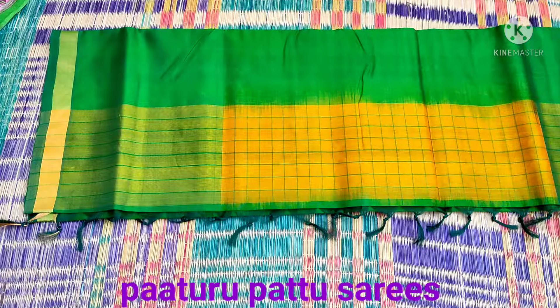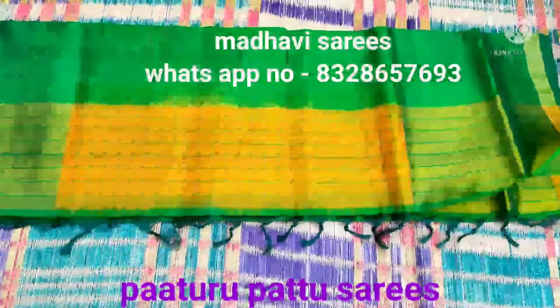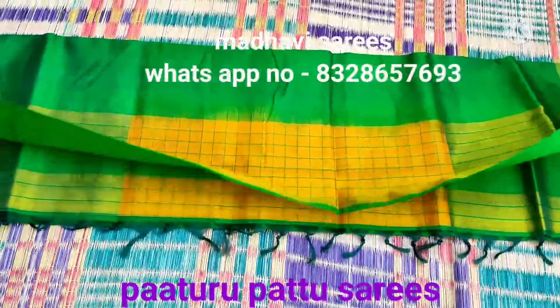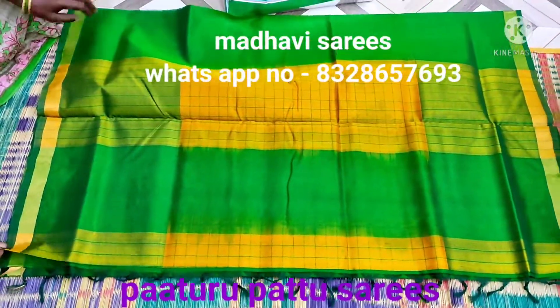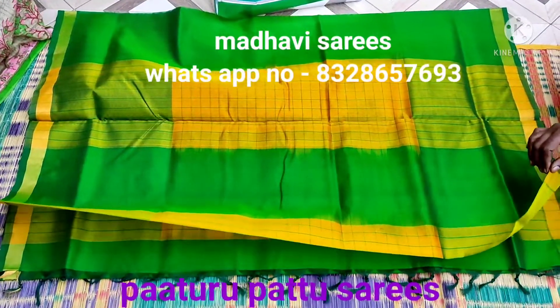Hi friends, welcome back to our channel. Today I am going to show you the latest part of the series collection. Green color and yellow color combination — the series is great.